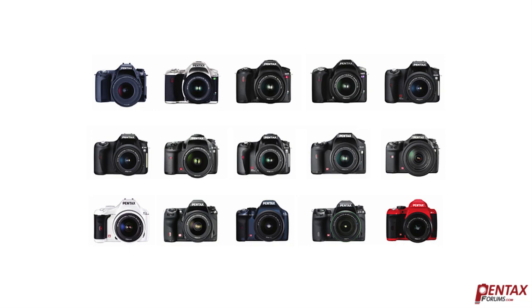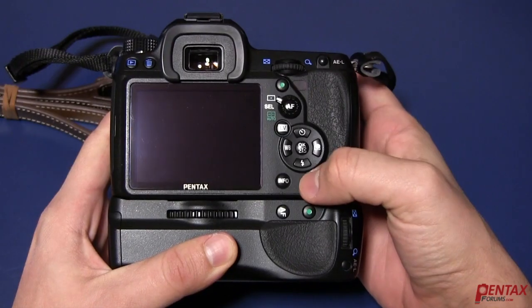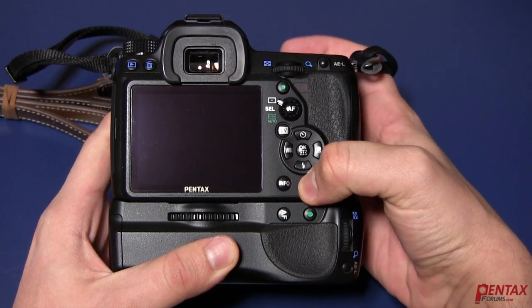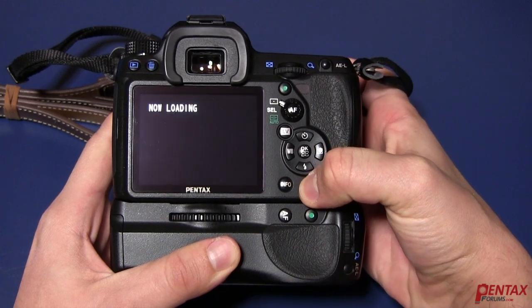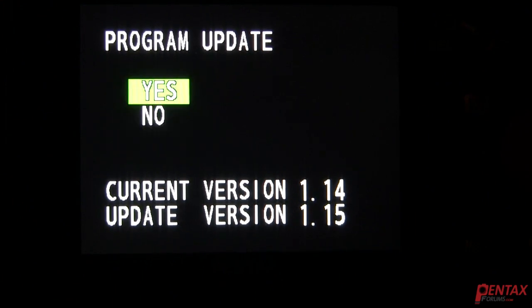There are two ways to perform the firmware update depending on which camera you have. The first method is for the cameras listed here. You'll start by holding down the menu button while you turn on the camera. You'll see some text on the LCD screen that says Program Update or something similar.